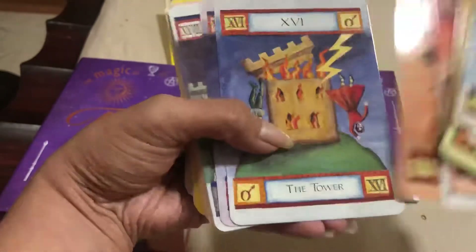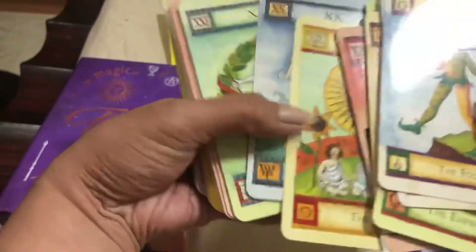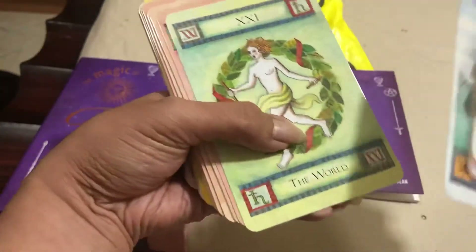Temperance, the Devil, the Tower, the Star, the Moon, the Sun, Judgment, and the World.